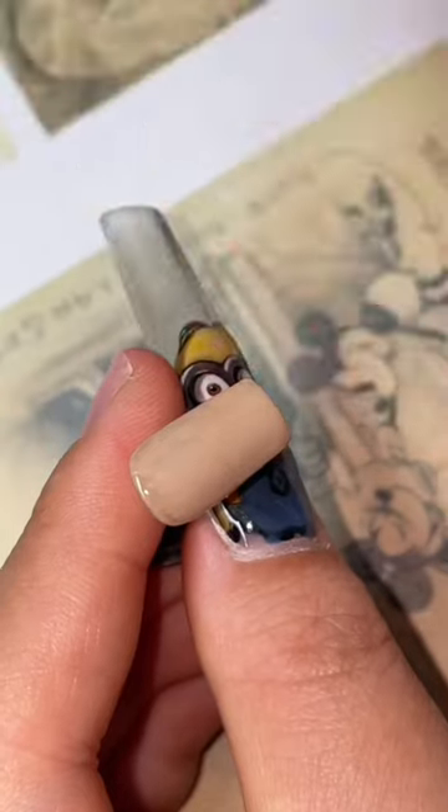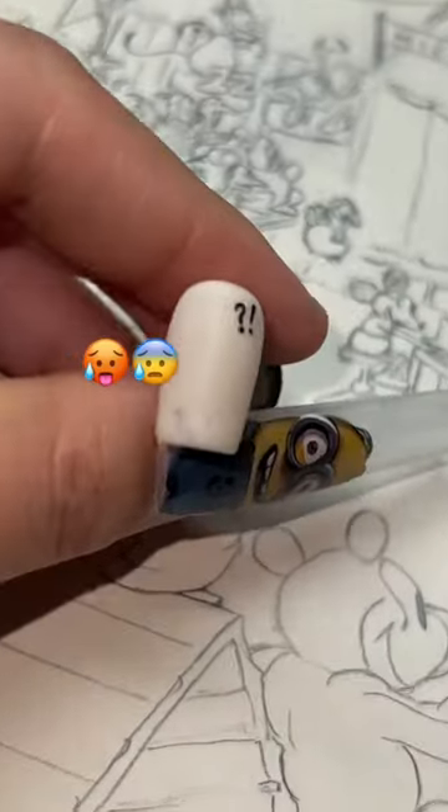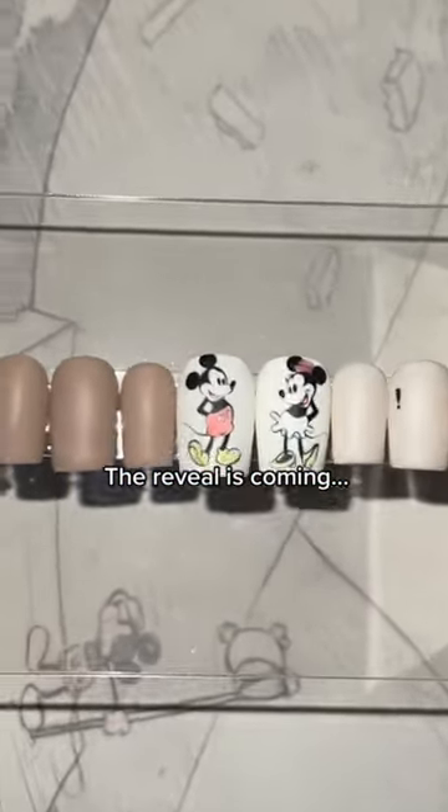No matter how much detail I painted, I realized that the nails were still entirely black. Confused? Let me show you what I've done.